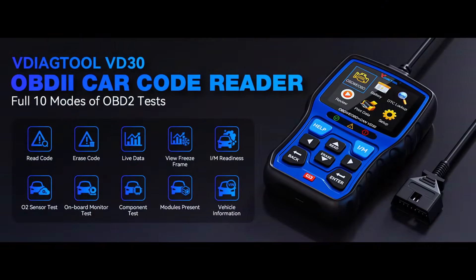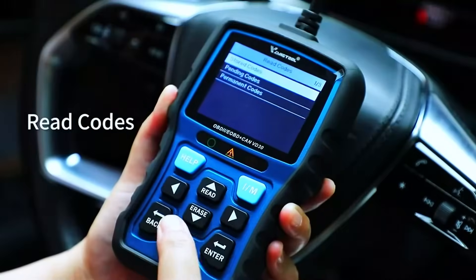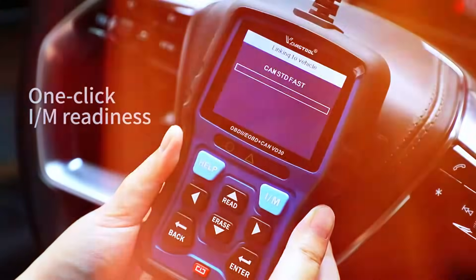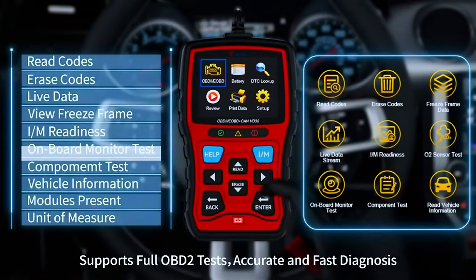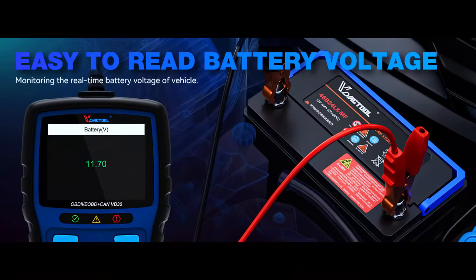The VDAG Tool VD30 performs all 10 OBD2 tests: turn off check engine light, read or clear fault codes, live data, 4-in-1 graphing, freeze frame, one-click I/M readiness, smog check, on-board monitor test, component test, O2 sensor test, vehicle info, module present, and voltage test.